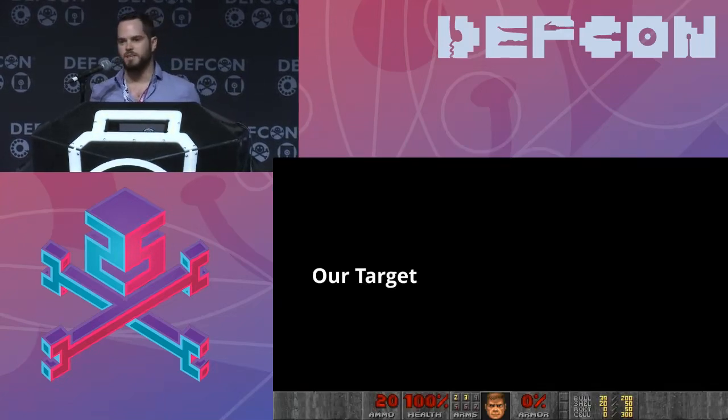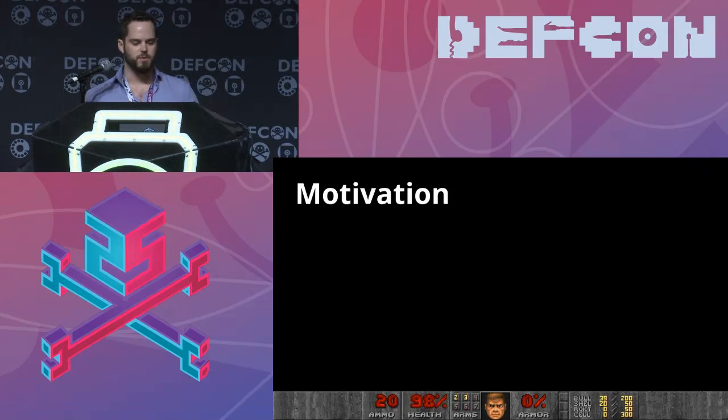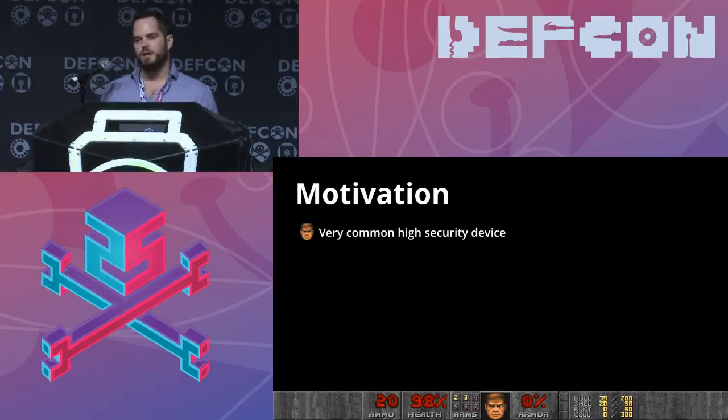After a couple drinks and eBaying things that make my credit card statement sad, I bought a whole bunch of these — Verifone MX900 series terminals. There's the 915 and the 925. They're pretty similar so I'm going to mainly focus on the 925. Really the only difference is the display size. My motivation for this talk is that these things are everywhere — I hopped into a cab at the airport and there was actually one of these sitting on the back of the seat.